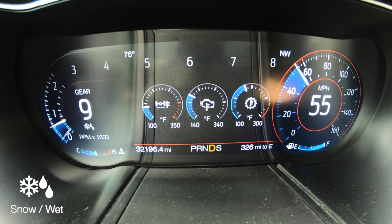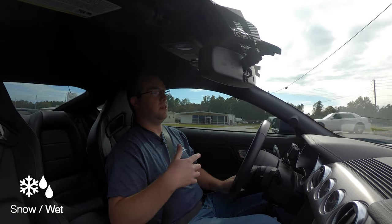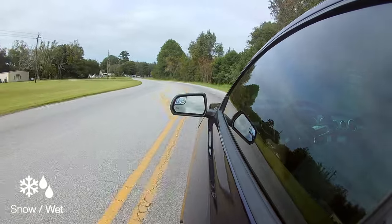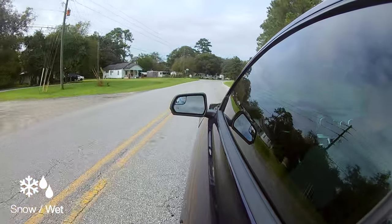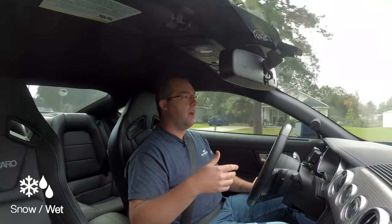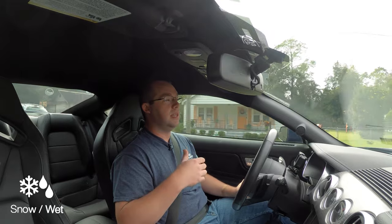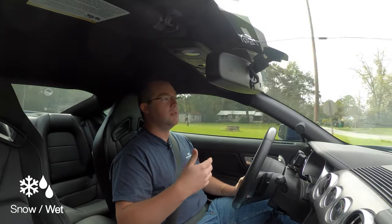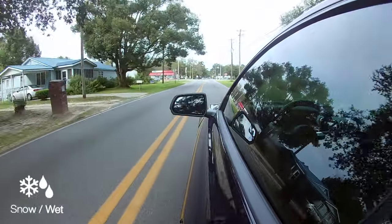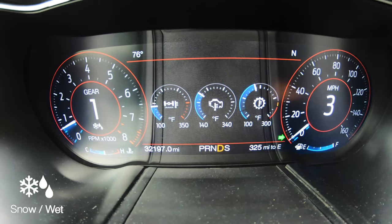We'll go over snow and wet mode as well — there isn't really much to talk about here. Essentially, if you're in bad weather, living up north and you get snow, plan on driving your Mustang in a snowstorm, daily driving in the snow with all-season tires, or you get caught in the rain — it basically puts a pillow between you and the gas pedal, really decreasing the throttle sensitivity, unlike Sport Plus and track which actually increase it from normal. It does change the stability control and traction control and actually adds a layer of safety. It's nice if you're really caught in a downpour — gives you that extra layer of protection.